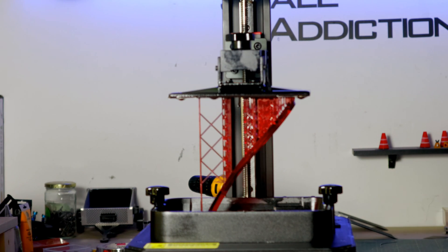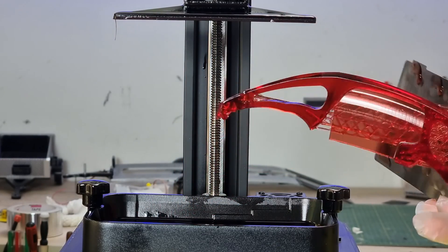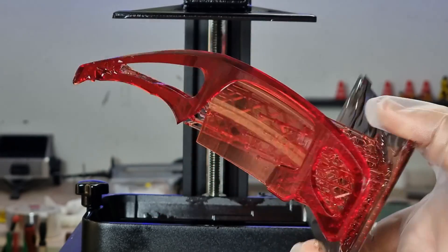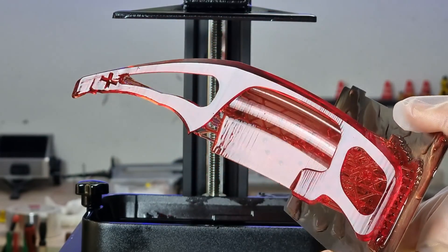Alright, after 7 and a half hours the print is done and it came out nice. With resin-printed models we still can't touch the model until we wash it with isopropyl alcohol and light it here under a UV light — the sun is the best source for that.